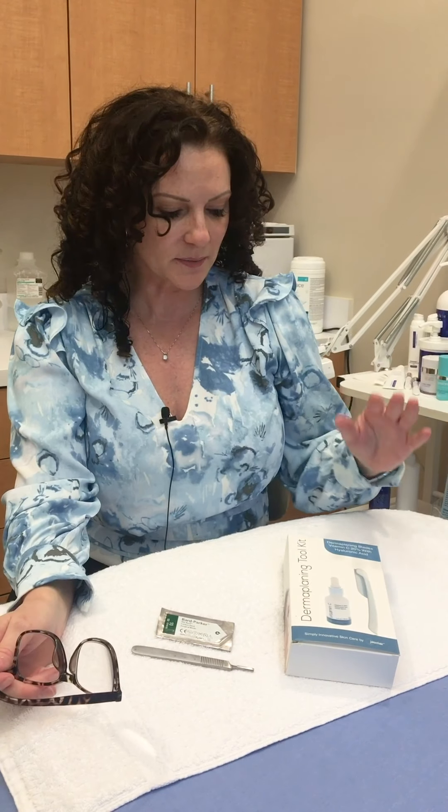Hi everybody, welcome back to Beauty Buzz with Lori. Today I'm going to be talking about dermaplaning. There are a few myths I'm going to debunk about dermaplaning, and I also wanted to address at-home dermaplaning kits as well as professional dermaplaning kits and the differences between them.